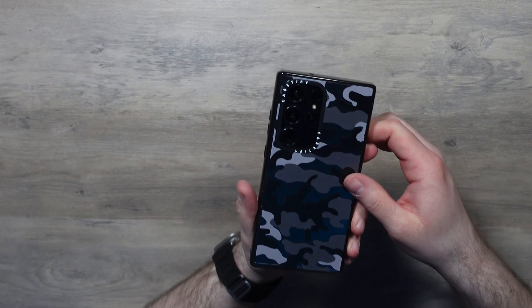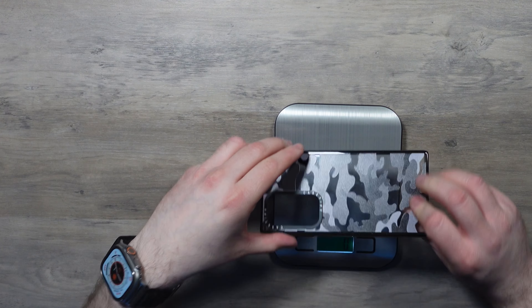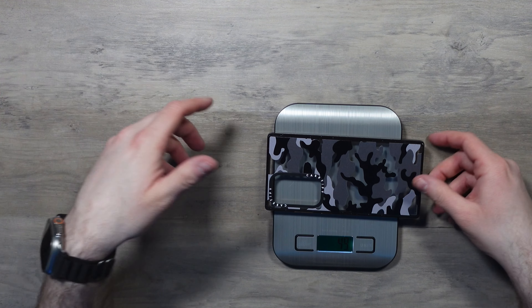That's the plain black one. Next up I've got this camouflage print. These are all the same case, just with different patterns. On the black, that camouflage is really cool actually. We'll weigh this one as well — 49 grams, consistency.